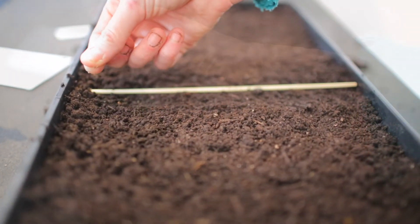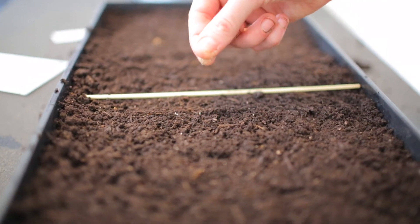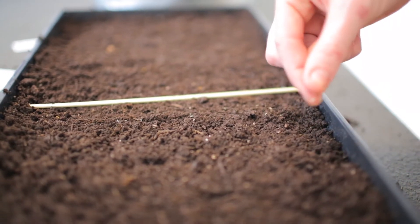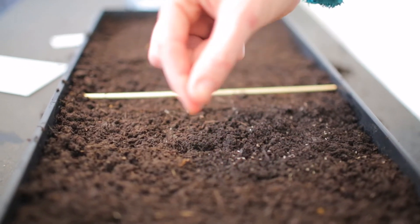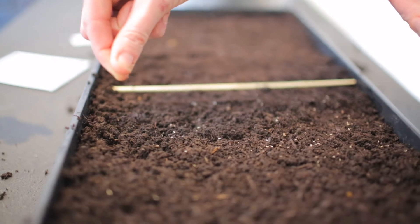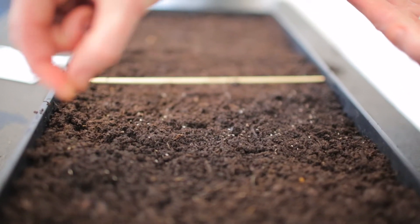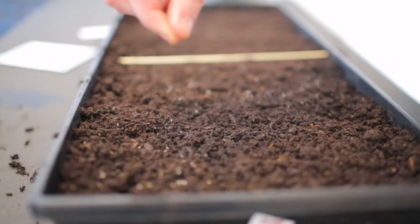We're simply going to lightly broadcast our seeds on top of the soil. Try your best to give them a bit of space, because once they have their first set of true leaves we will be potting them up into their own individual cell. This tray is simply to germinate because we only have so much room under the lights.